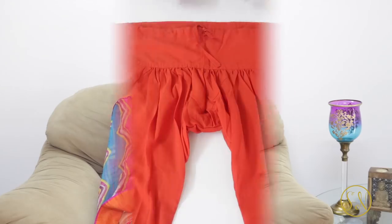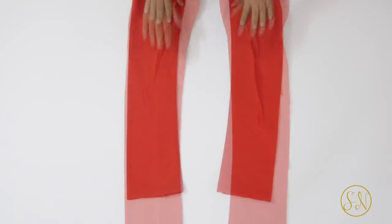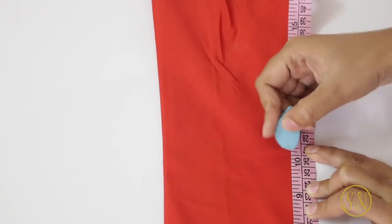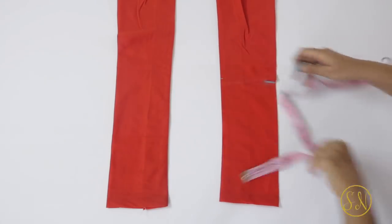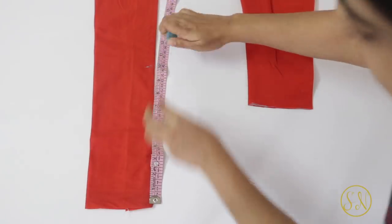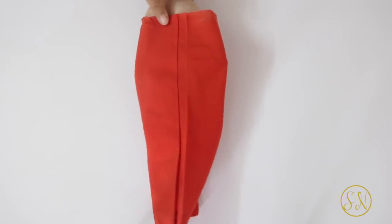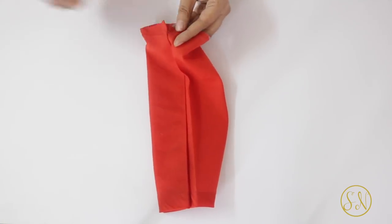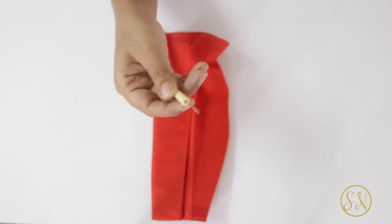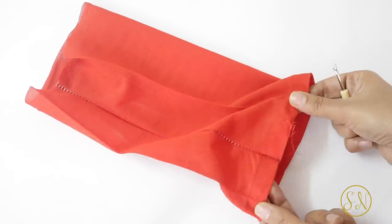So this is my old chudidar pajama which I'll be using today to make the potli bag, and we have to start with the lower part of the pajama. First we have to mark a line which is 10 inches above the bottom edge of our chudidar and then cut along it so that you get a 10-inch long piece. Repeat these same steps on the other leg of the chudidar as well. Next we have to open up the side seam of the chudidar piece that we've got. I use a seam ripper to open up the stitches because it is specifically meant for this purpose, but if you don't have it you can also use the tip of the scissors.